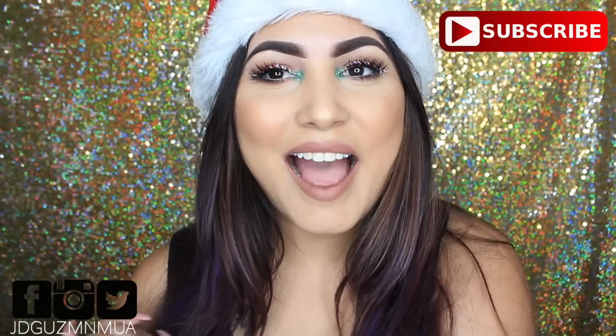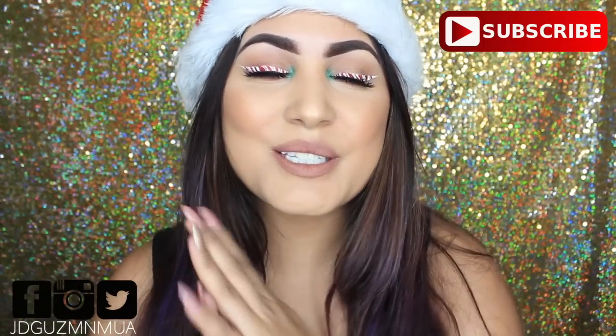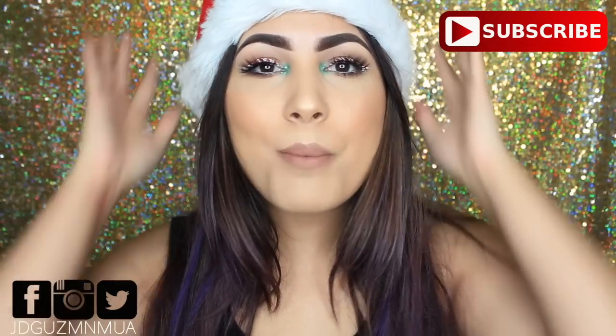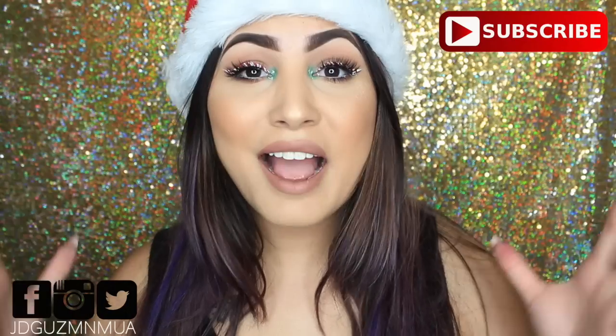Hey guys, welcome back to my channel. So today I have this holiday look for you guys — this is my candy cane liner that I did on Instagram, and so many of you guys requested this look. I asked to do this tutorial on Facebook, Instagram, and also on Snapchat, even on Twitter, and I decided to go ahead and do this for you guys.